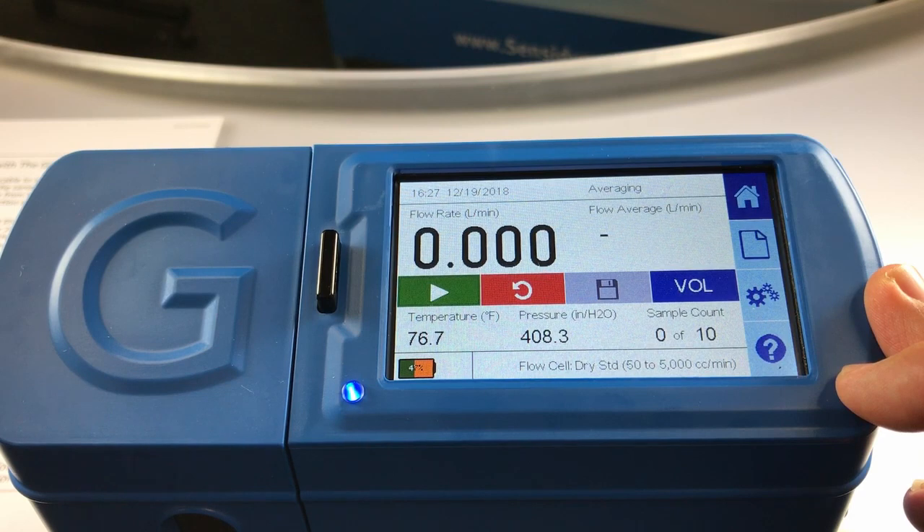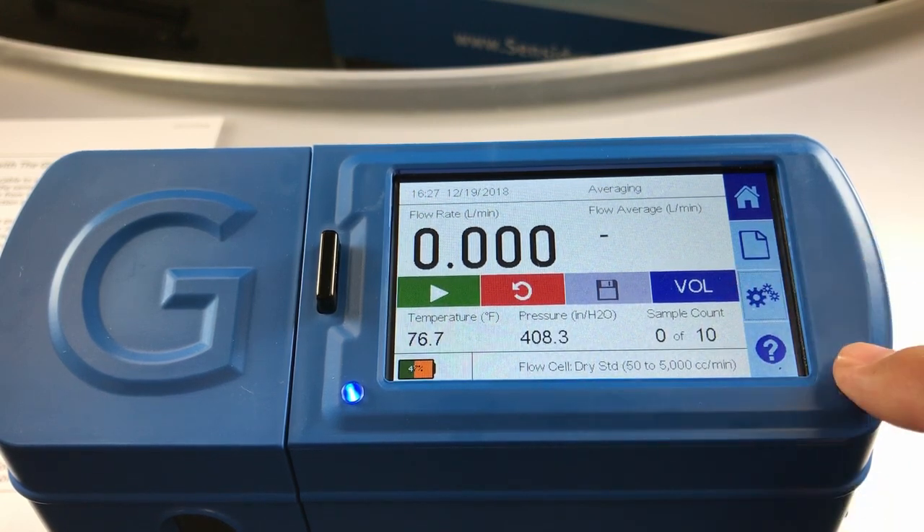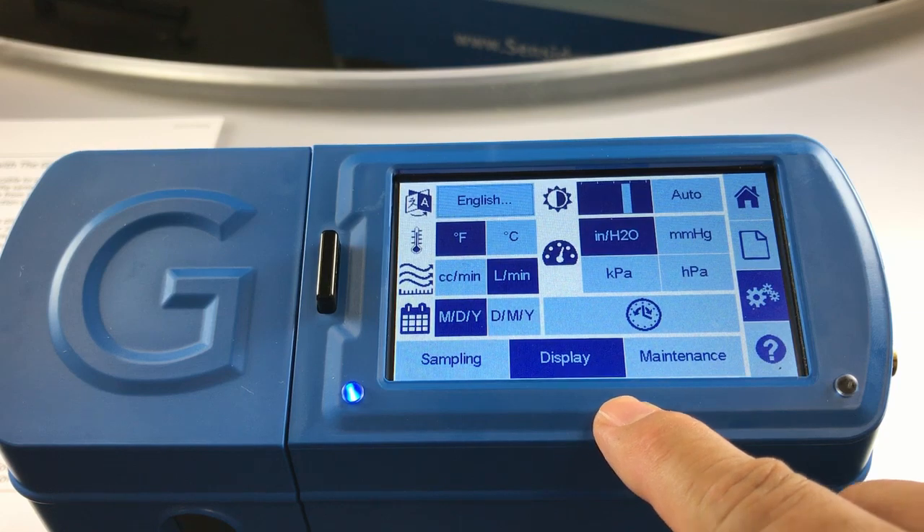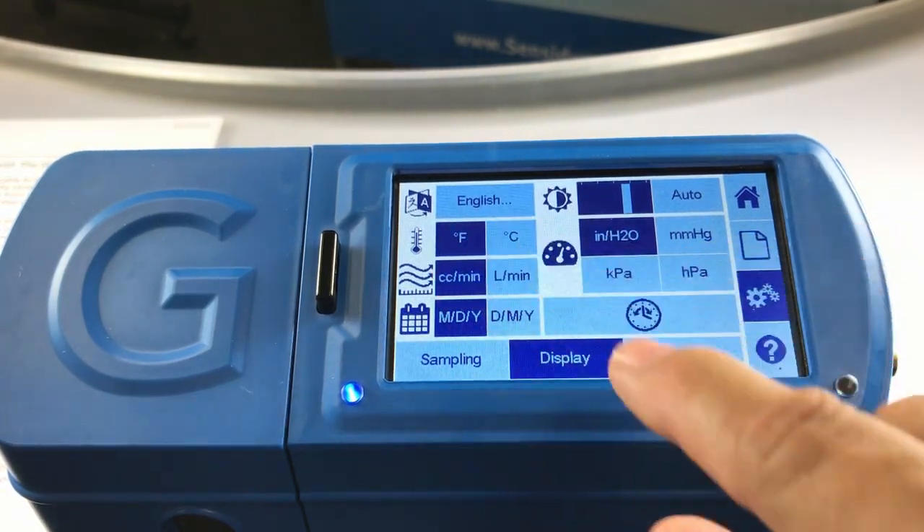In order to use the SmartCal feature, the flow units need to be set to cc's per minute on the Gillibrator 3. We'll do that by entering into the settings feature and clicking on the display tab. We'll change it from liters per minute to cc's per minute.